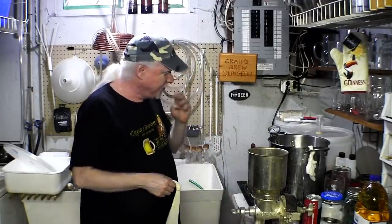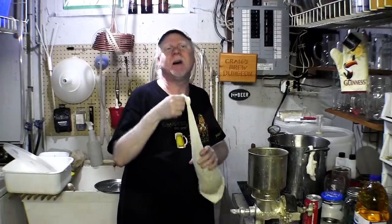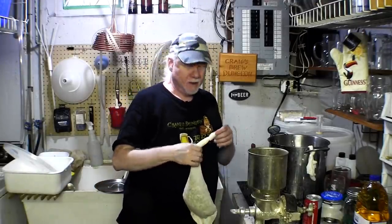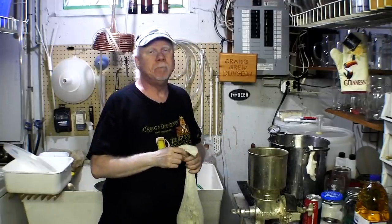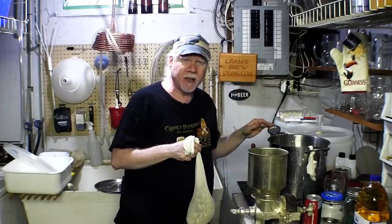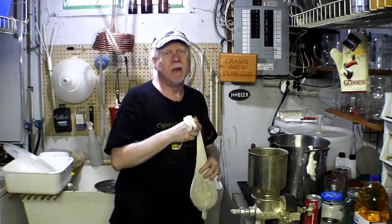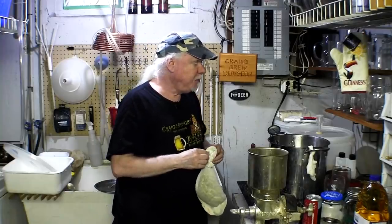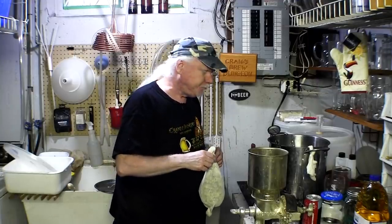I'm going to wait for this to steep for about 20 to 30 minutes, however long it takes to make this video. Then I'll bring it to a boil, and before I add the hops I'll add one kilogram of dry malt extract. Then I'll bring it to a boil, add the hops, and do a 10-minute boil just to give us a little top-end hop aroma. I'll probably also add about 300 grams of dextrose just to give it a little extra alcohol.